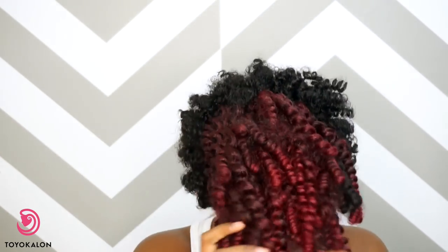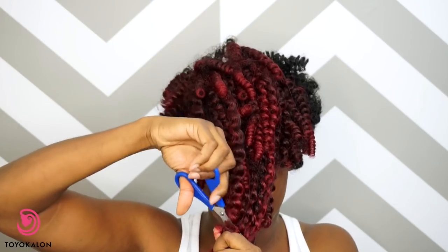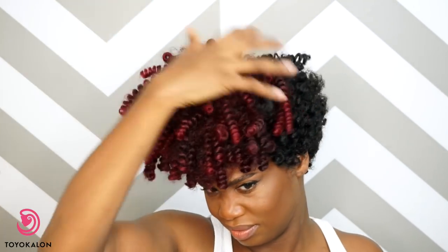So now we're just gonna start on the burgundy part of the hair. I'm just gonna start by cutting it down and just take my scissors and begin chopping away at it. You guys just watch and see how I do this.